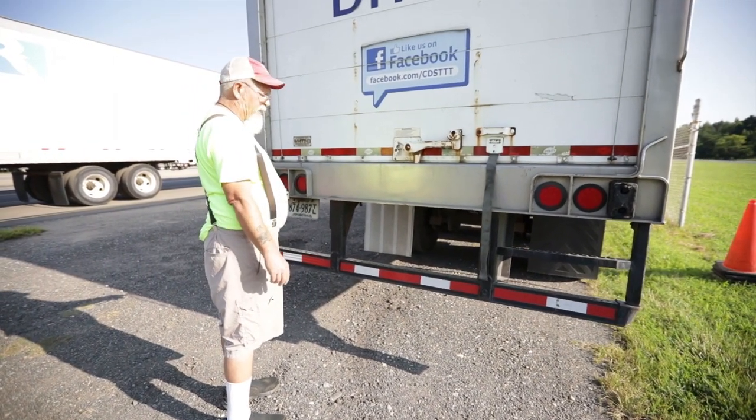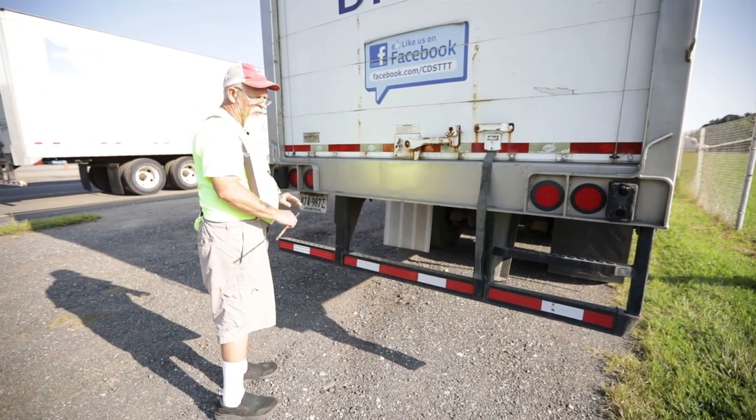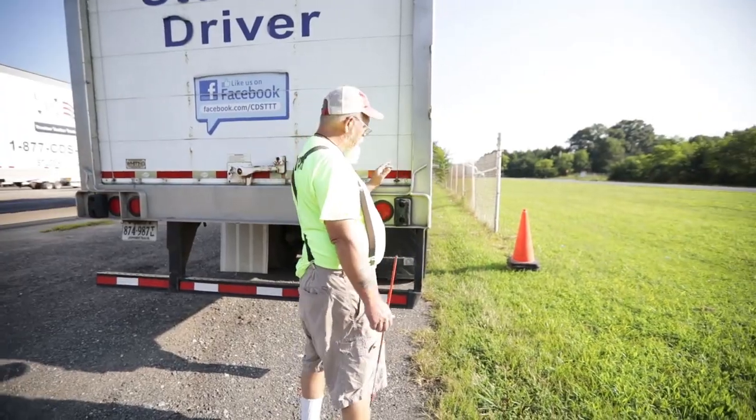I have a tag light back here — it's clear in color, not chipped, cracked, or broken, and it's clean. My license plate is properly secured to the trailer. I would inspect this right side the same as I did the left.